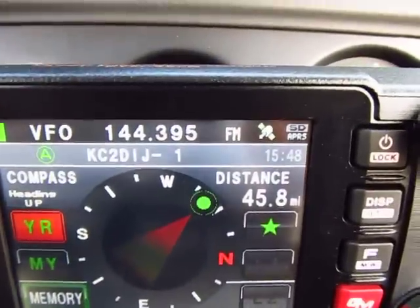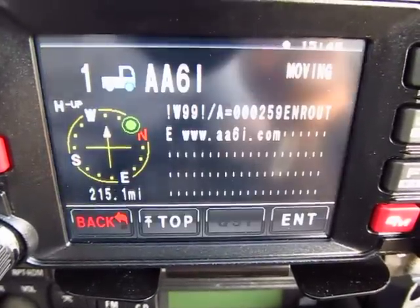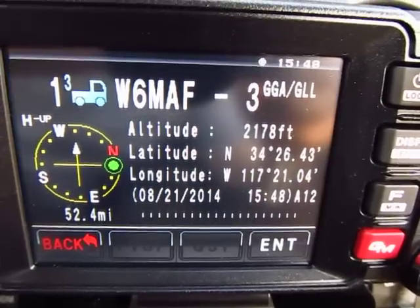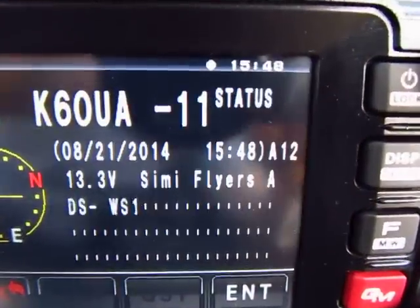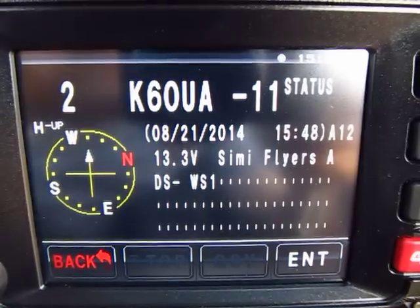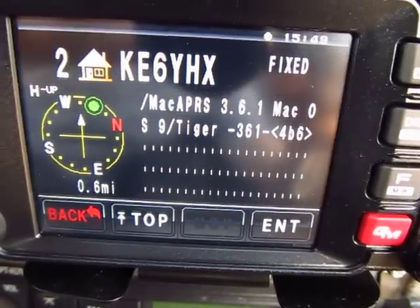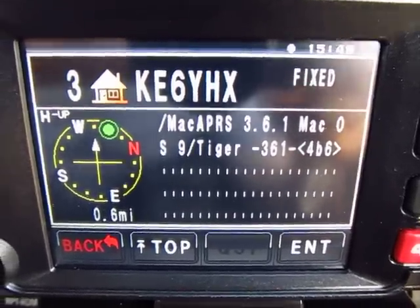It tells you the location and distance - this one is 45.8 miles away. I apologize for the glare but we're doing our best. See how the compass moves - this station is 215 miles away, obviously being relayed, and it's a moving station. Here's another relay 52 miles away. It tells you the altitude and all kinds of information - very cool.